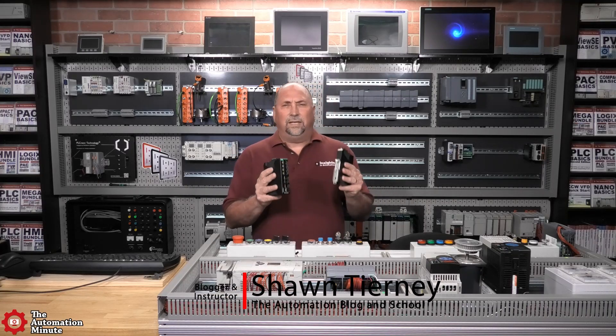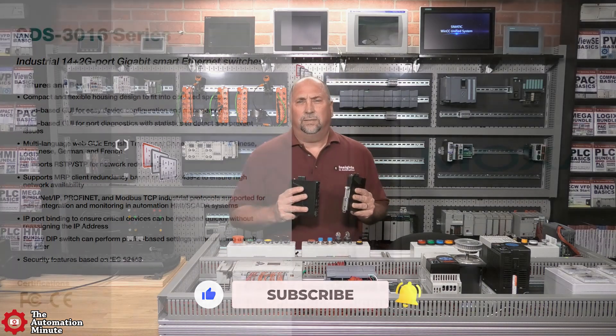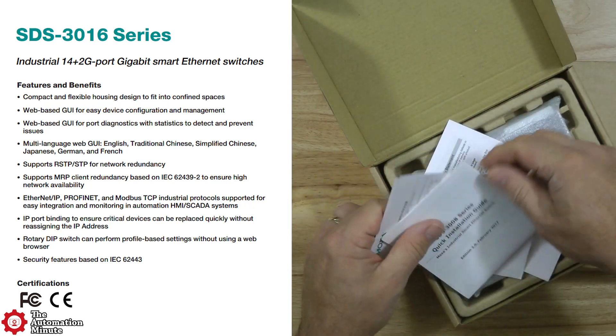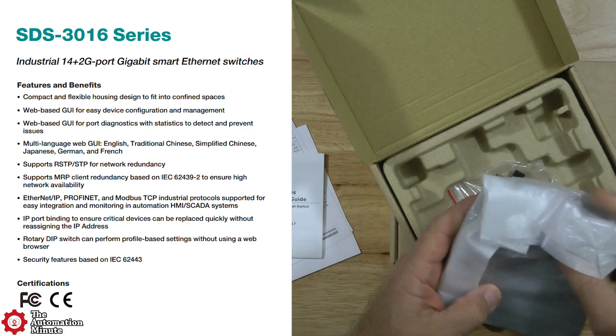Today we're taking a look at the SDS family of smart Ethernet switches from Moxa. Moxa promotes these switches as an ideal product for industrial automation engineers and machine builders, as they are designed to be easy to configure, install, and monitor.